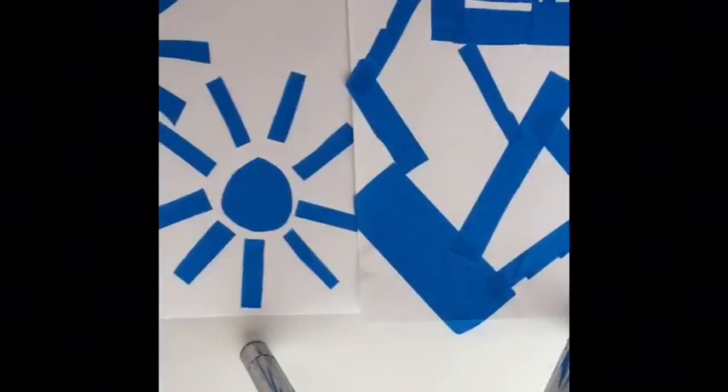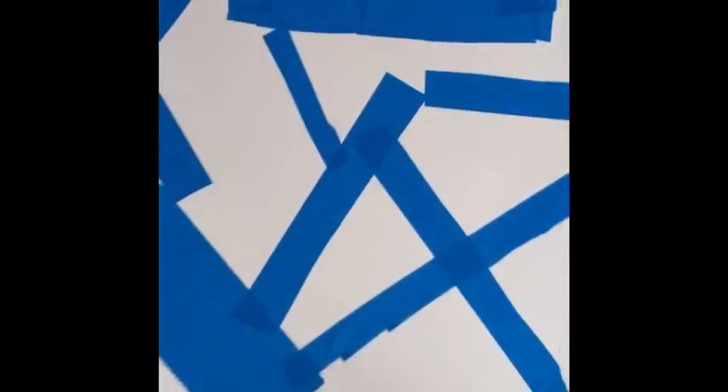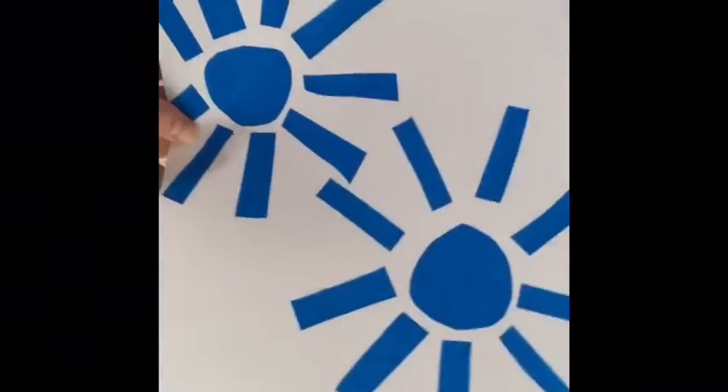First, you're going to take your packing tape and make a cool design. I know this might look weird on camera, but we are done doing our packing tape designs. I did an American flag and some random designs, and she did two sunshines.